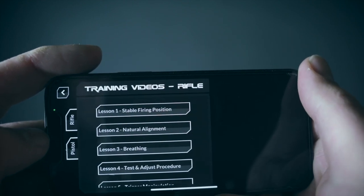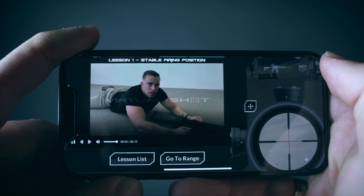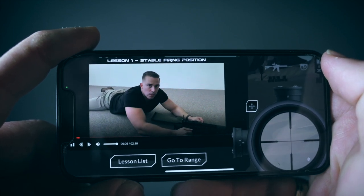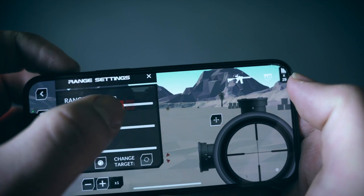What's awesome is that you can also check out various instruction videos on how to operate a firearm. Range settings lets you set the target range, windage, and target movement.